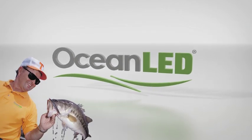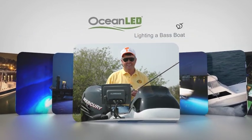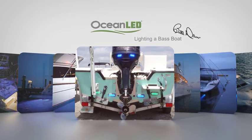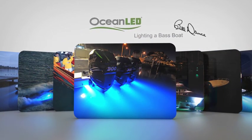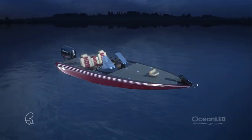Hello everybody, I'm Bill Dance and I use Ocean LED on all my boats. Ocean LED has a unique line of products that can be used to light up any trailered boat. Let me show you some of the mounting suggestions on a bass boat.